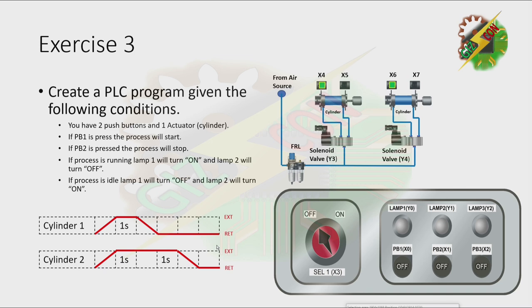Exercise 3. Create a PLC program given the following conditions. You have 2 push buttons and 1 actuator. If PB1 is pressed, the process will start. If PB2 is pressed, the process will stop. If the process is running, Lamp 1 will turn on and Lamp 2 will turn off. If the process is idle, Lamp 1 will turn off and Lamp 2 will turn on. Both Cylinder 1 and Cylinder 2 will extend simultaneously. Then, if both of them reach the fully extended position, we need to wait for 1 second. Then after 1 second, Cylinder 1 will retract. After Cylinder 1 reaches the fully retracted position, we need to wait for 1 second again. Then after 1 second, Cylinder 2 will retract.